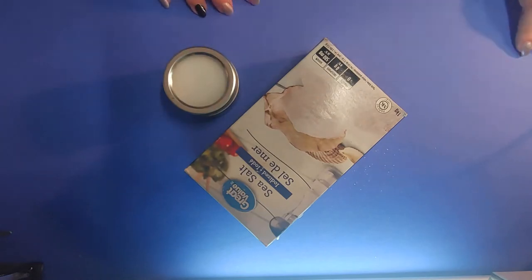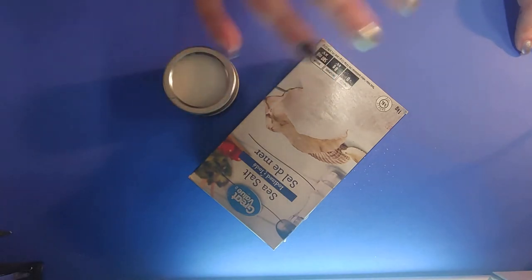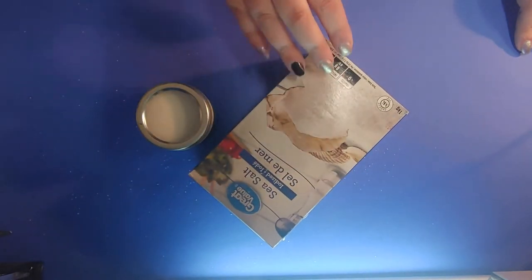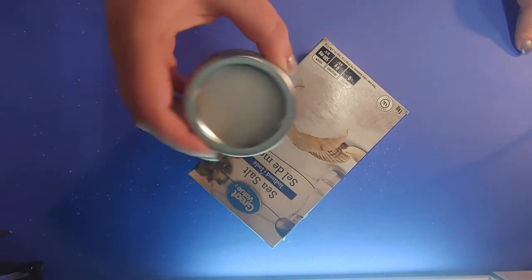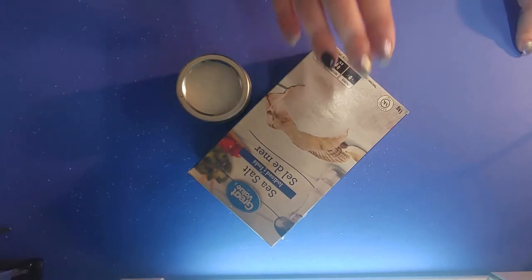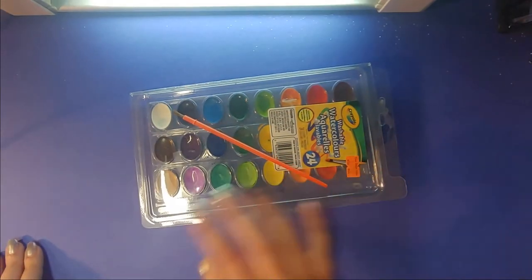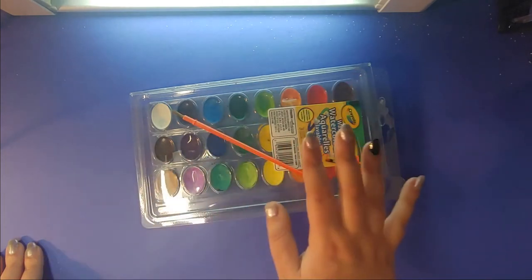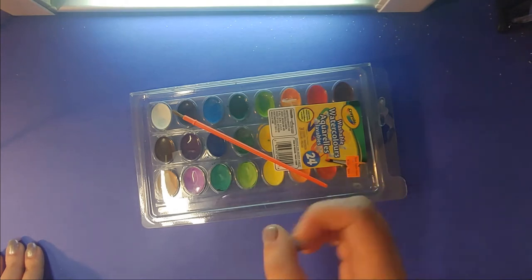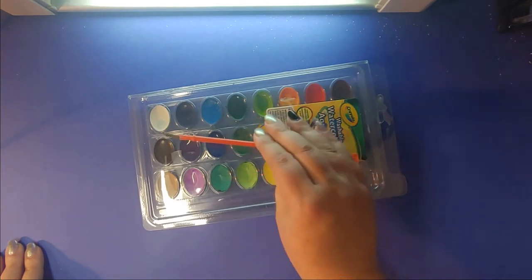We need some salt — this is kind of the magic of our project. This is what's gonna take it from a normal watercolor painting to the next level. I have mine in a smaller shaker here just because the big one is really hard to control when you're pouring. You aren't gonna need this much but you're gonna need a good amount. Make sure if you're a child you have your parents' permission before using all their cooking salt. Watercolor set doesn't have to be any particular one — any watercolors will do. If you don't have watercolors, another option is taking some food coloring and diluting it with water. It'll give you the same effect, and obviously we need a paintbrush to apply it.